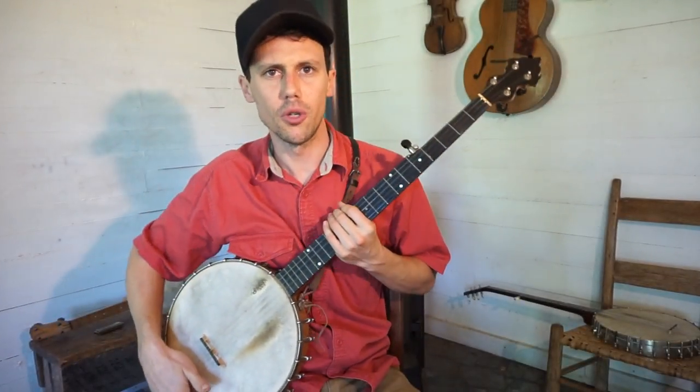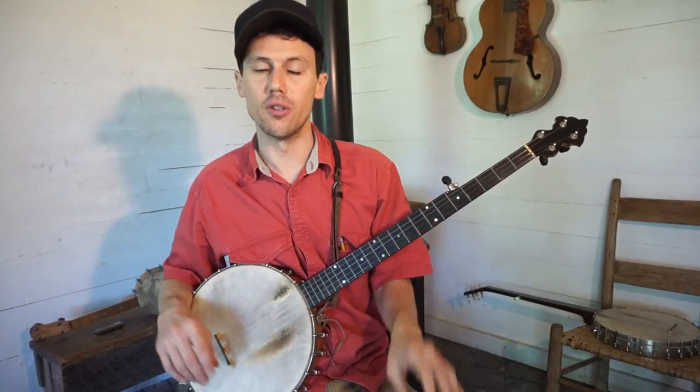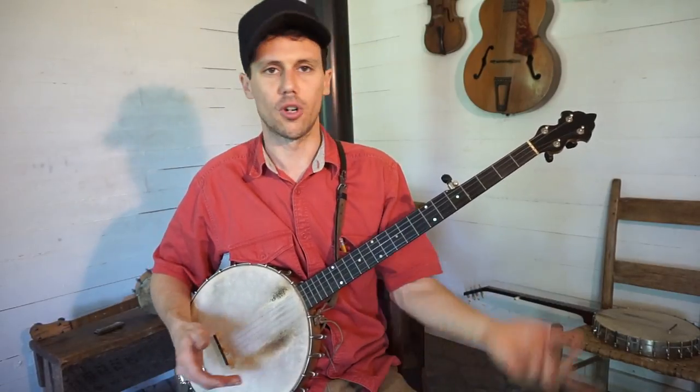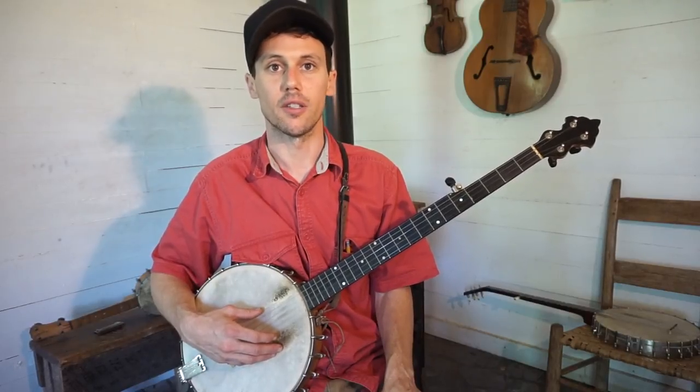Okay guys, let's get on with part two of our relative tuning lesson. I went back to standard tuning. My standard G tuning is actually more like an F tuning, so I drop everything down once. My standard tuning is F, C, F, A, C.